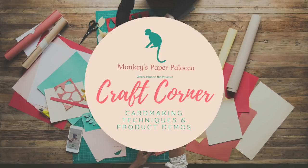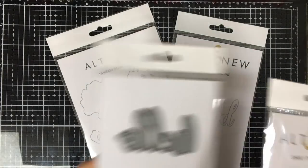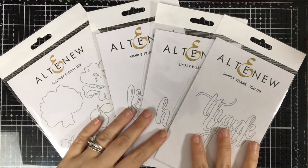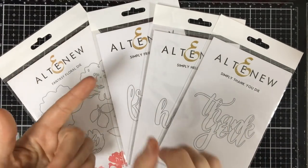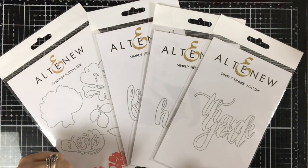Hello, and welcome to Monkey's Paperpalooza Craft Corner. Today, we are going to be going in a new direction by reviewing Altenew's dyes and their 3D dyes. If you've never shopped Altenew's products, they have some beautiful products. They're most famously known for their Build-A-Flower kits, but they also have stencils, inks, sprays, and more.